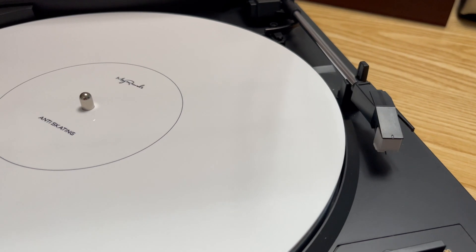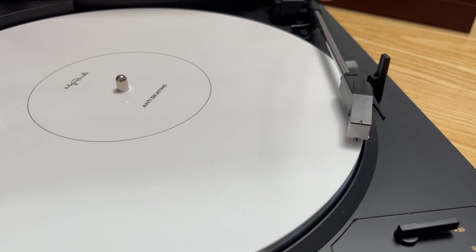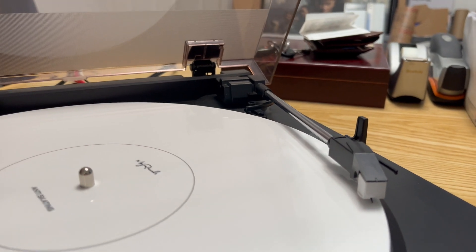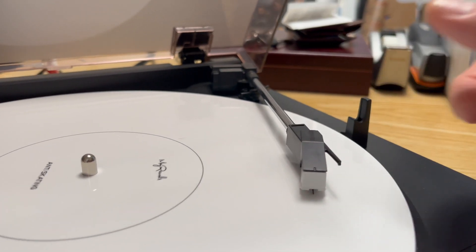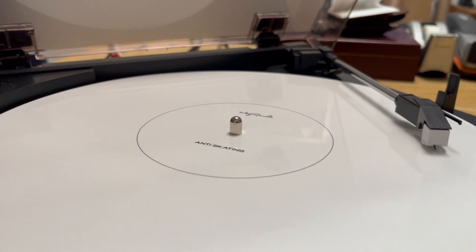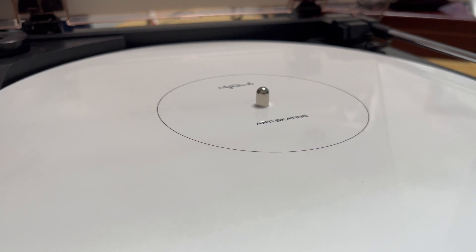For the anti-skate test, I push the start button and it automatically moves the arm into position. Anti-skate refers to the tendency for the arm to drift in or out due to centripetal or centrifugal force. The arm should be nice and solid, and it is — not moving at all. So while there's no adjustment for anti-skate or tracking force, both are set solidly at the factory. I'm using an anti-skate disc here, but any disc without grooves will work fine.